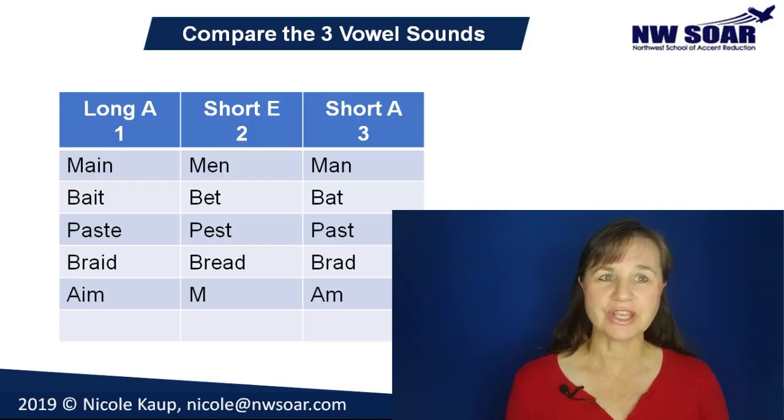Now let's test your ear to see if you can pick out the short E sound. I'm going to choose one of three words in each of the following groups, and you tell me if you hear a short E or a different sound. Number one: men. Did you hear a short E? Yes, you did — that was the middle word, M-E-N, men. Now the second grouping: bat. No, that was not a short E — that was a short A sound, B-A-T.